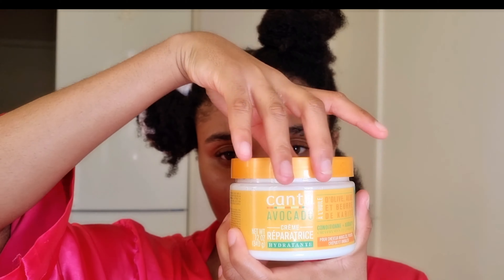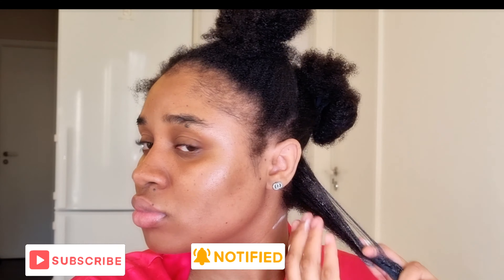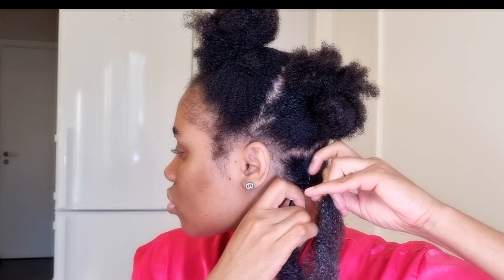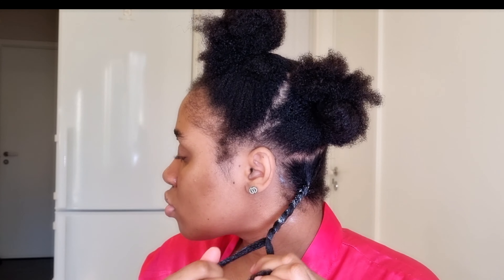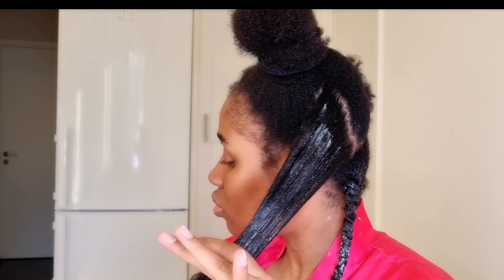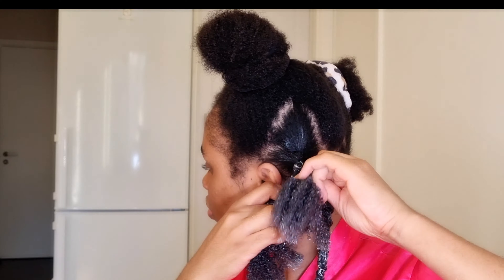Now I'm separating this section in two and using the Cantu Avocado Hydrating Curling Cream. I really love this curling cream — it's great for moisturizing your hair and defining your curls. This is actually my first time using it this way since I don't normally curl my hair. I'm doing a couple of twists on each section. If you want more defined curls, you can work with smaller sections — it all depends on your hair and the look you're going for.